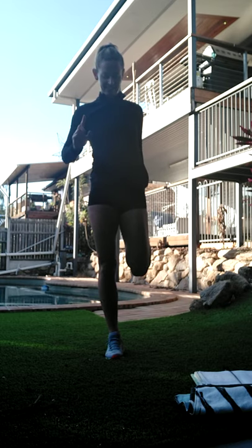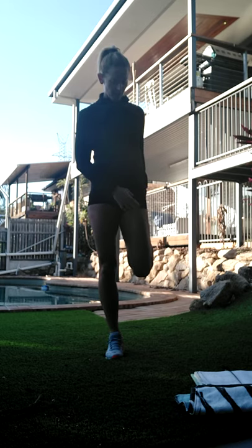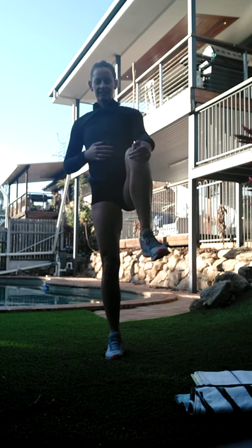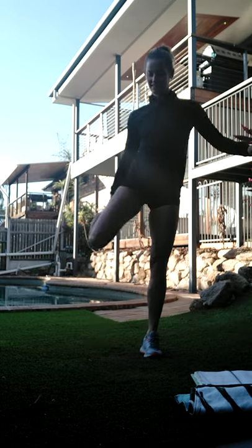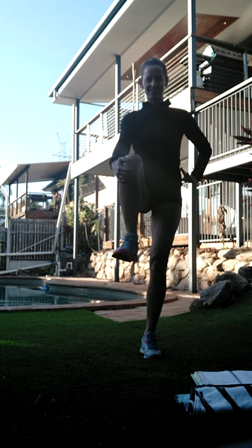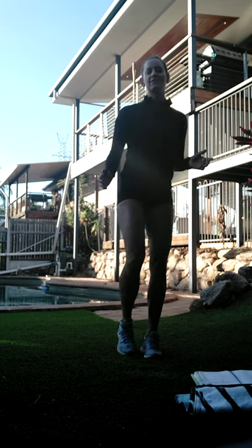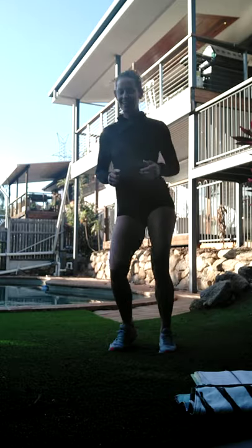Take one foot out the back - we're getting length in the front of those cords, stretching the front of that hip out. Let's take the knee out the front for ankle circles, back the other way. All right, we're just going to bounce on the spot to get those feet and ankles ready. There's nothing worse than starting and getting that sharp jab of pain in the ankles.